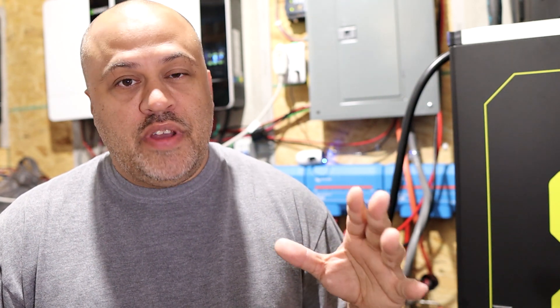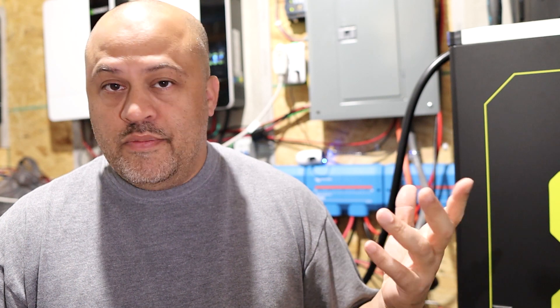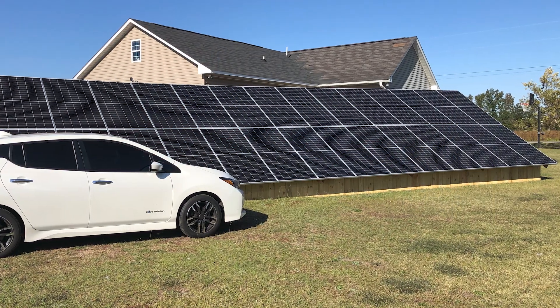Number one, I'm going to talk about my system real quick. Basically, I have 28 panels right now. They're solar panels averaging 440 or 445 watts each. So I have about 12.4 kilowatts — a 12 kilowatt solar array.